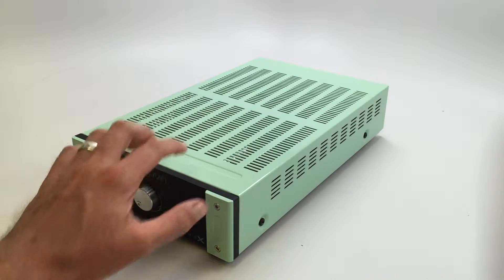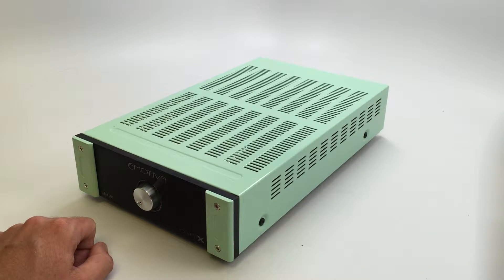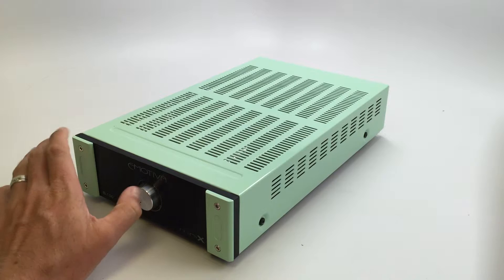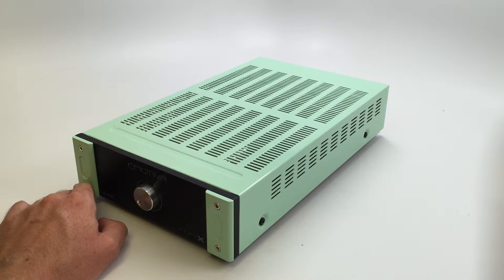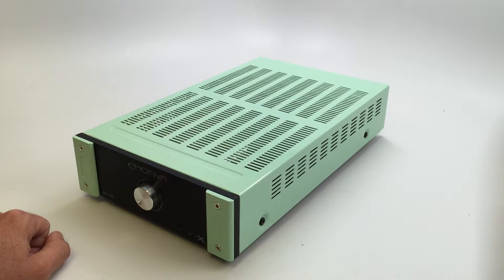I was thinking of doing one color and then kind of an opposite color, but I ended up going with seafoam green. The color in real life is very similar to what I'm seeing right now on the camera. It's kind of an odd choice, but I thought it's kind of similar to Macintosh, but a little bit lighter and a little more yellow or something like that.